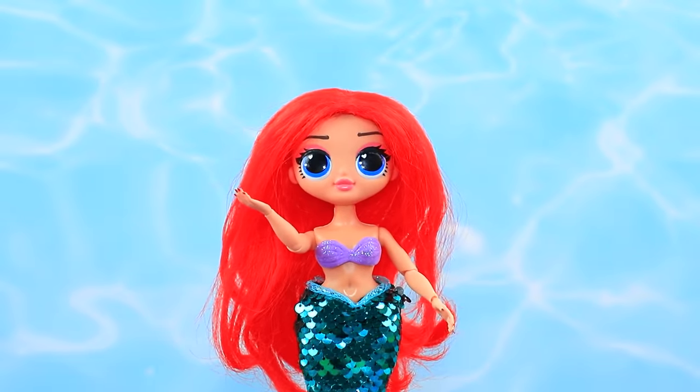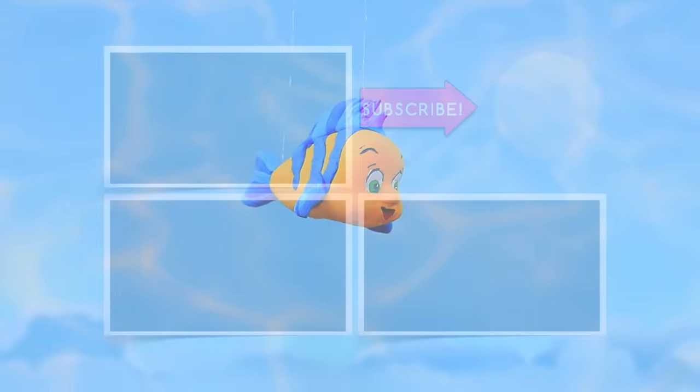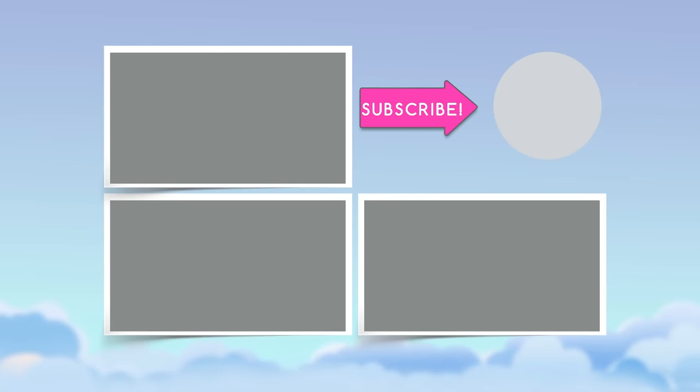Did you notice our friend Flounder? How many times did you see him in the video? Comment below how many times you saw him!